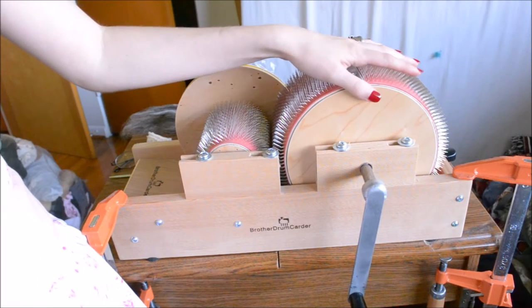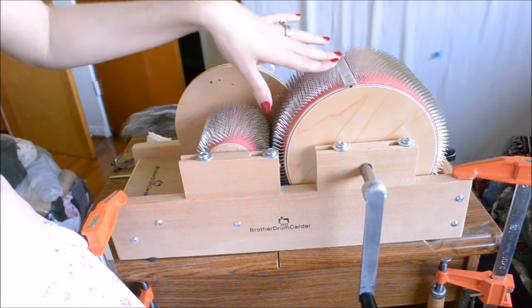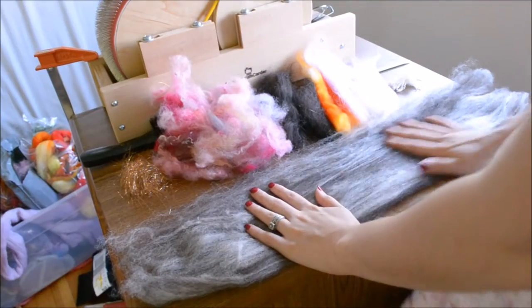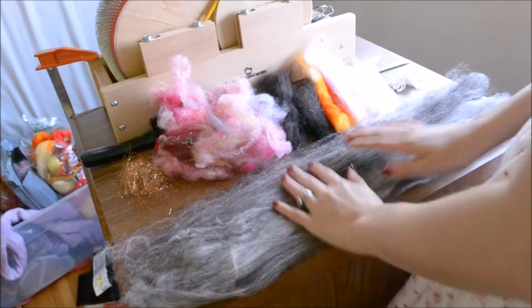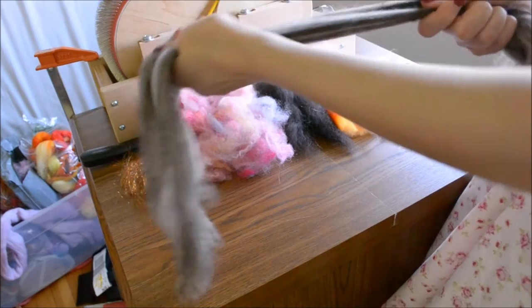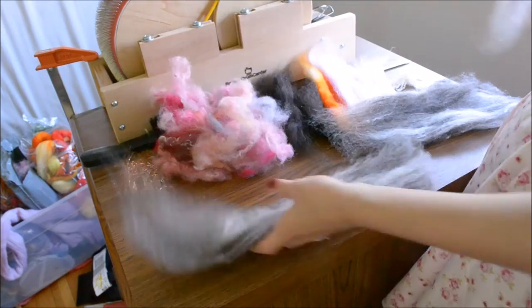We're going to use the sandwich method to create an art bat on this, the Baby Brother drum carder from Brother Drum Carders. So how we do the sandwich method is we have our main fiber, which is this blended Shetland. And here I'm going to do probably four small sandwiches.